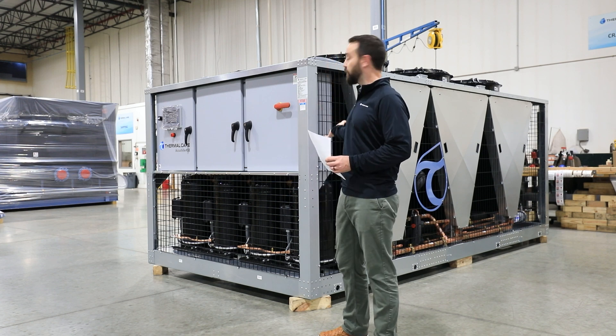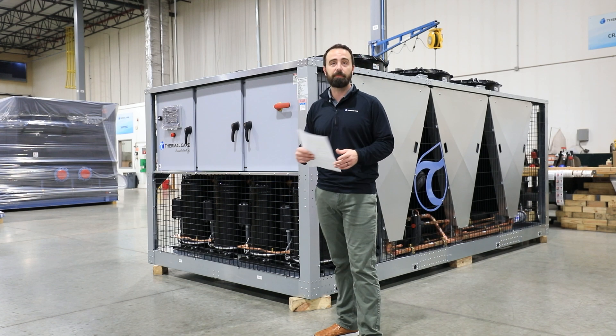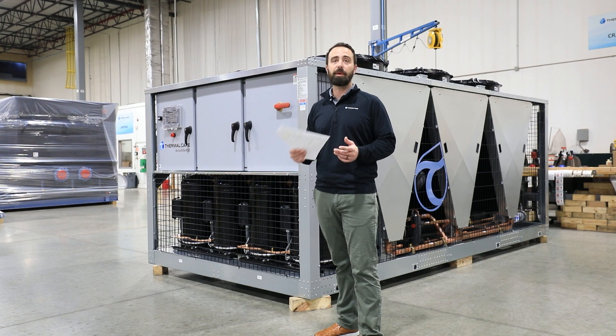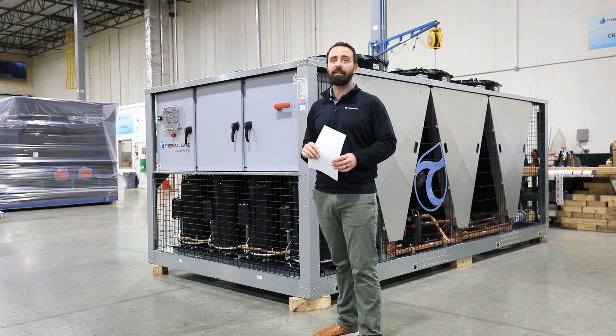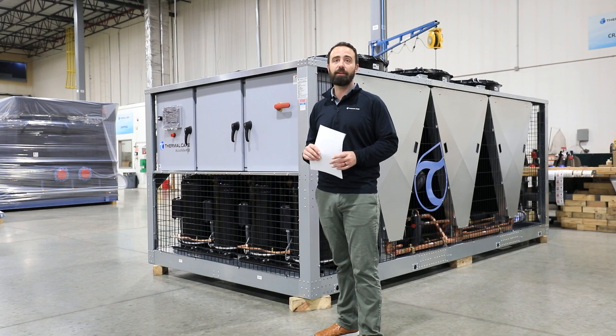So you've received your new chiller or pumping system. The first thing to do is inspect it for damage in shipment. Then you'll want to locate your packet of engineered drawings and manuals associated with the particular piece of equipment. That will provide the guidance you need to start the process of installing and then operating your system.